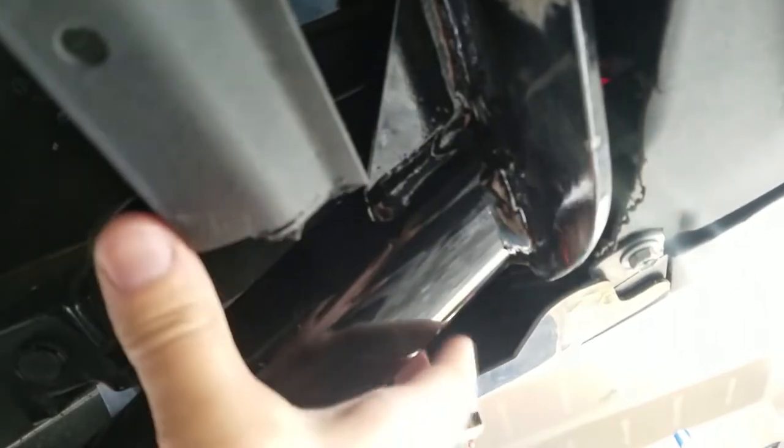Pull it down. You're going to cut a notch here so that the hitch has room to recess, and then you're going to cut a notch right here. So before this plastic was out here, so I'm just going to notch it. Very easy.